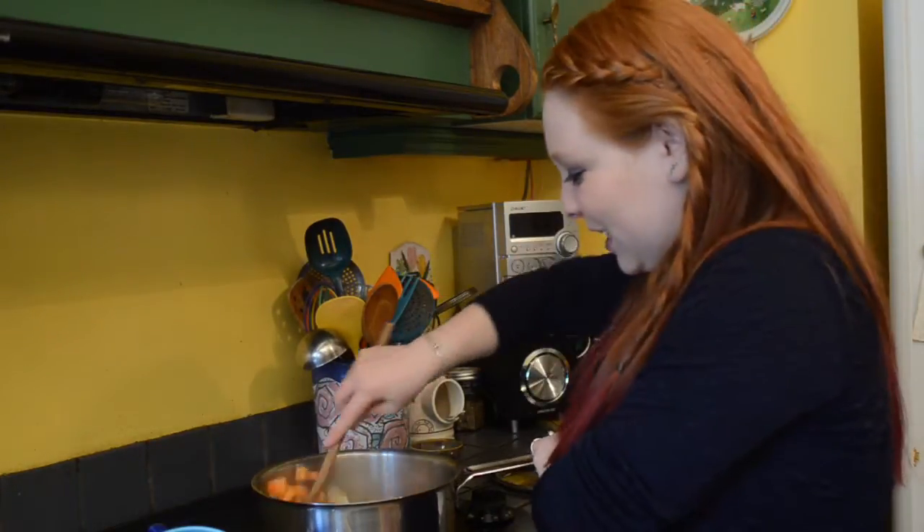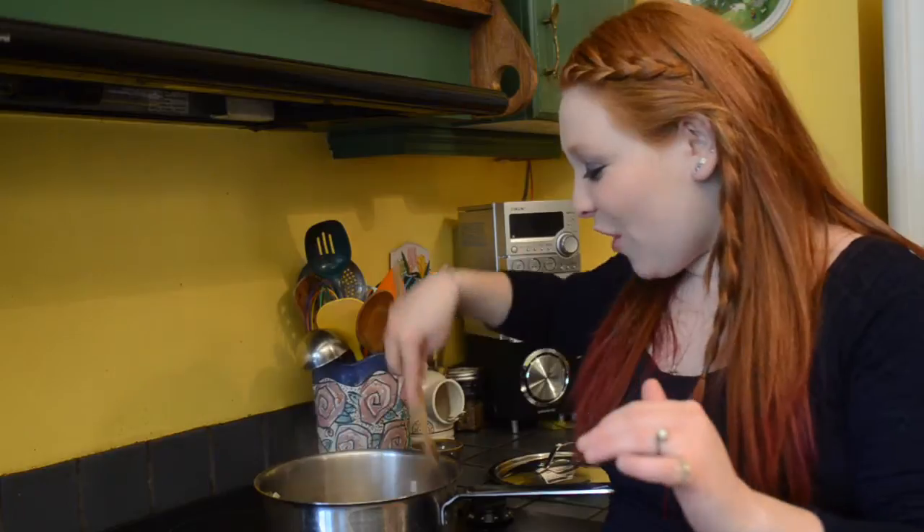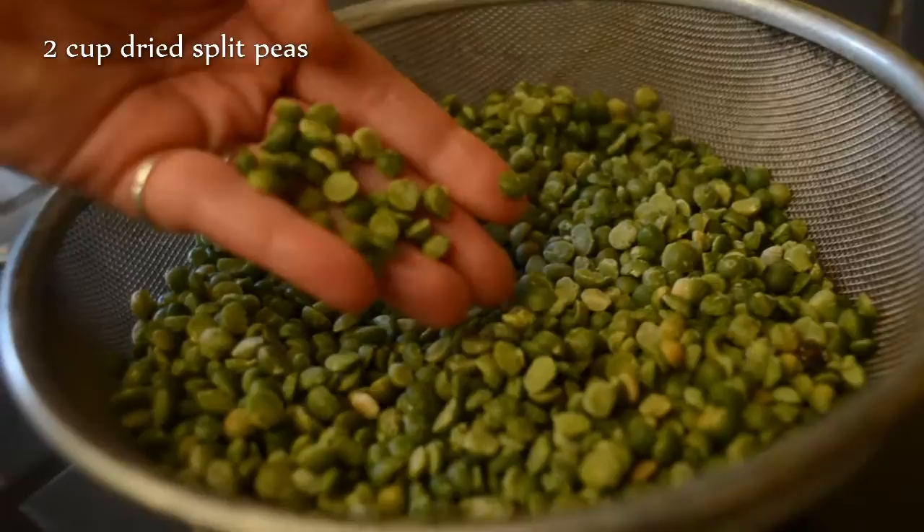I'm just going to give this a stir and let it saute for two to three minutes, or until the veggies are softened slightly. Then I'm going to add two cups of dried split peas. The important thing to know whenever you're using a dried legume or grain is that you need to rinse it really well — keep rinsing until the water runs clear, which can take about five minutes.